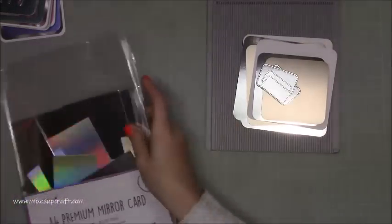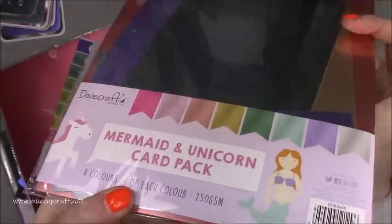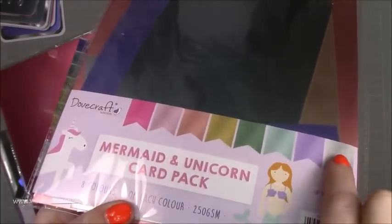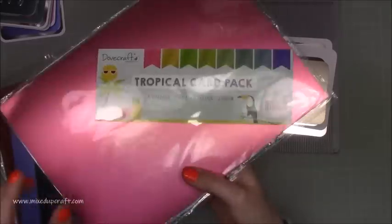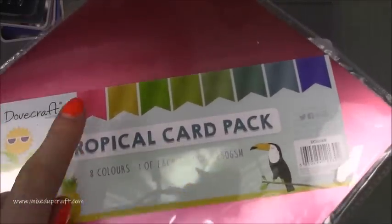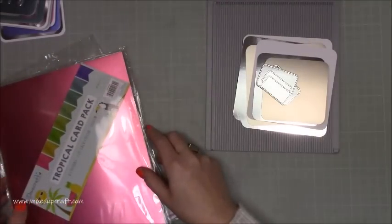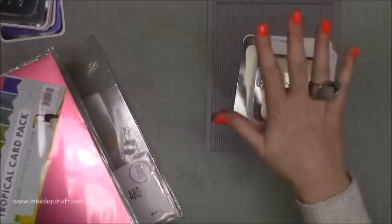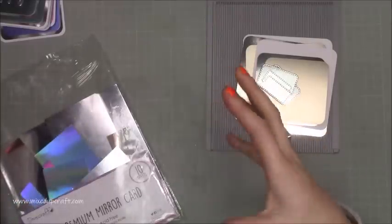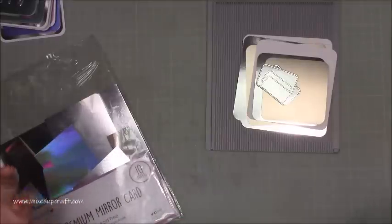I've already cut all my bits to size. The cardstock I'm using is the Mermaid and Unicorn card pack by Dovecraft — you get one of each sheet at 250 gsm, and I'll show you all the colours. If you don't have that one, there's also the Tropical card pack with more vibrant colours. All the links as always will be over on my blog and you can also pop over to my Amazon storefront where everything's linked. They are affiliate links, which means if you buy via my link I get a small commission at no extra charge to you. I do all the hard work finding best value and will only recommend products that I use.